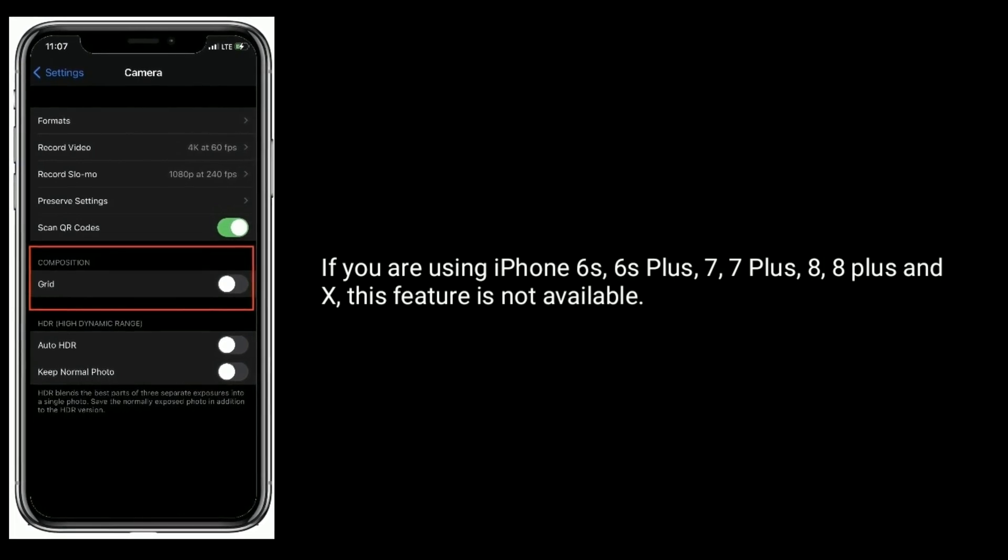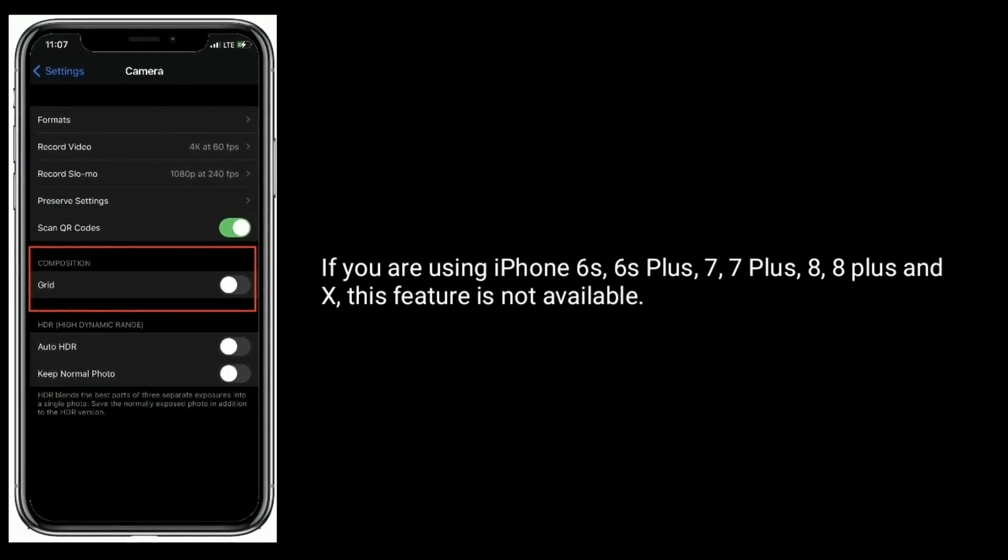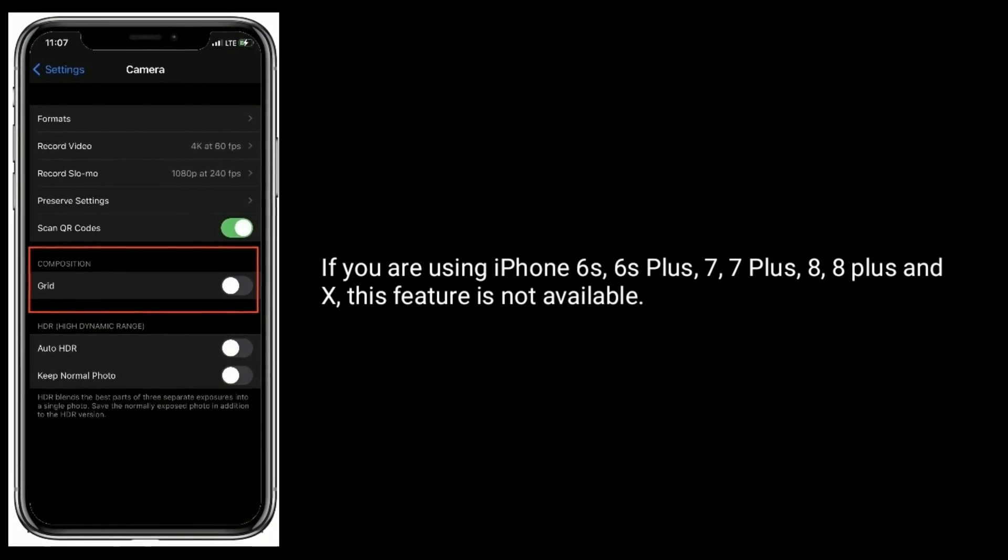If you are using iPhone 6s, 6s Plus, 7, 7 Plus, 8, 8 Plus, or X, this feature is not available.